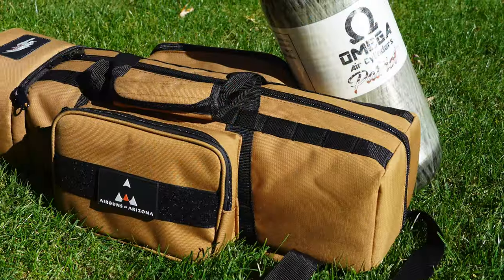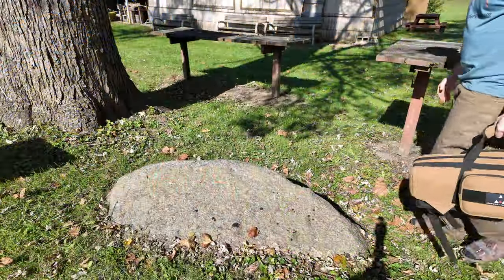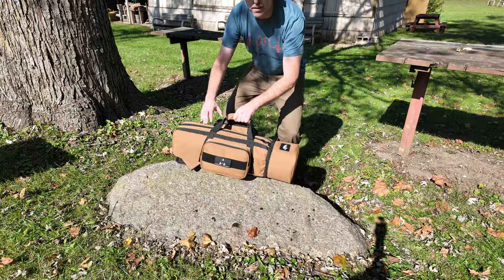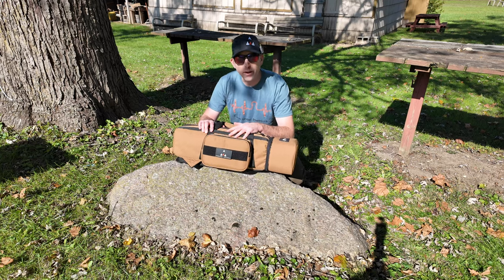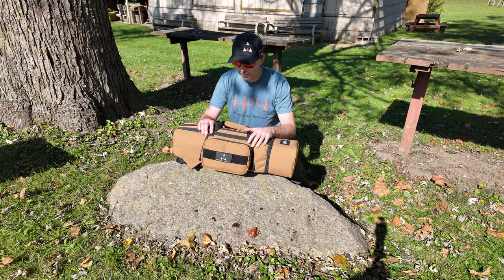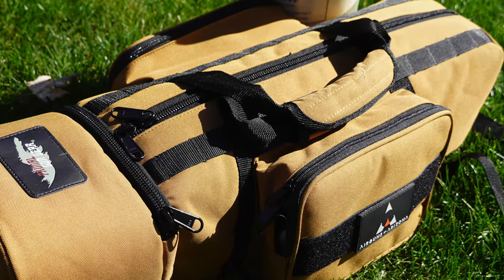So what do you do? You get one of these bags and you protect the tank. Now this tank tote from Primal Gun Gear is sold through Airguns of Arizona as well as some other companies, including probably High Pressure Pneumatics up in Michigan. If they don't have one, they certainly can get it for you.